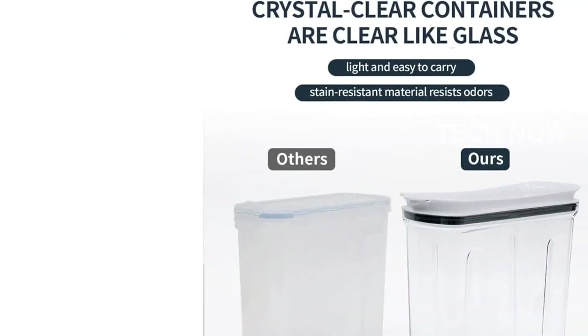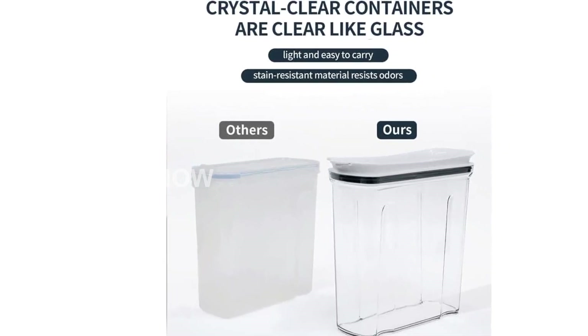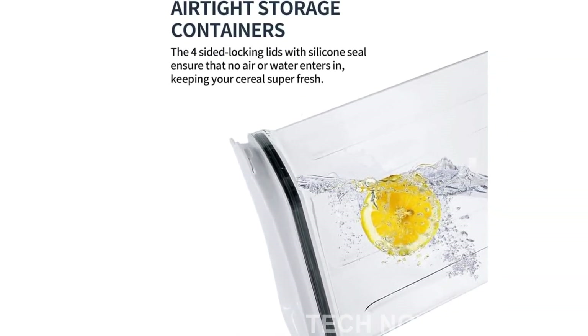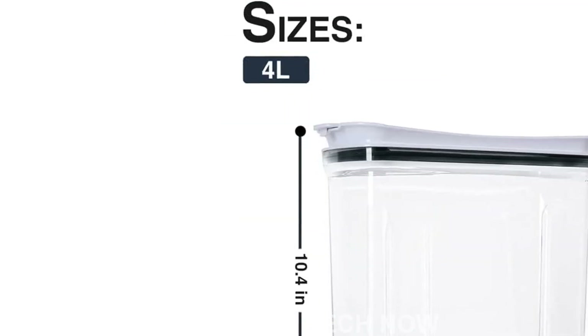And don't worry about cleaning them — we've included a brush in the package to make the task a breeze. These food storage containers are made from high-quality food-grade BPA-free plastic, ensuring the safety of your food. They are transparent, allowing you to easily see what's inside and how much is remaining.